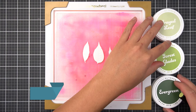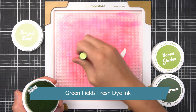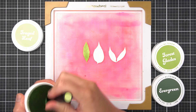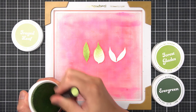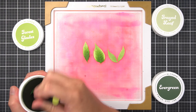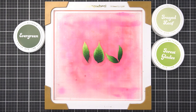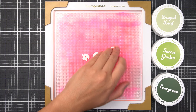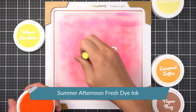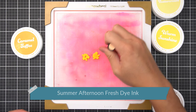For the leaves, I used Green Fields Fresh Dye Inks to make a light gradient. I used another set of mini ink blending tools to make this glossy looking leaf. I started with Frayed Leaf, then Forest Glades, and finished with Evergreen. Then finally, with the Aero Layered Camellia Centers, I used Summer Afternoon Fresh Dye Inks in Warm Sunshine for the base, then Caramel Toffee for the Anther layer.